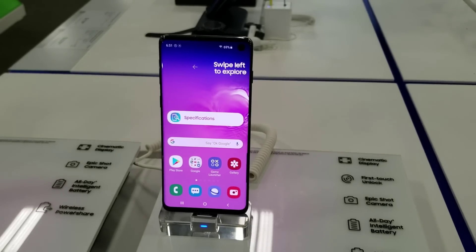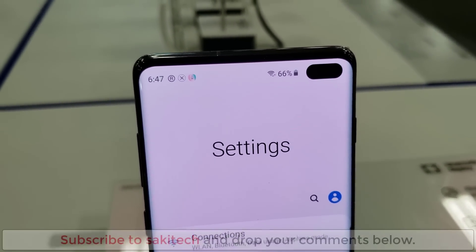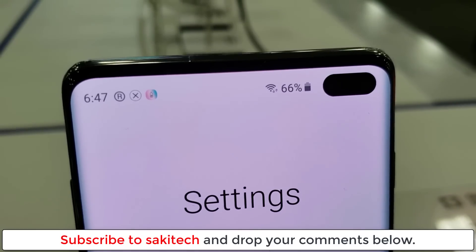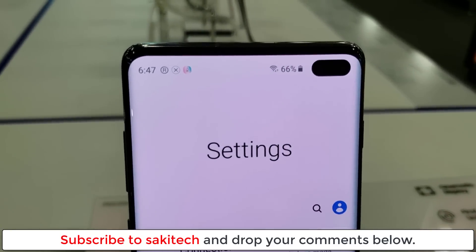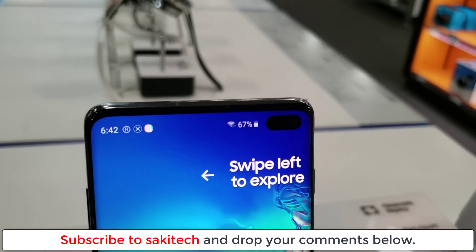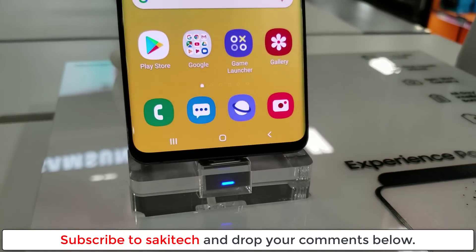Drop your comments down below to let me know if you prefer the hole or if you prefer the notch, or if you would rather not have any one of them. That was a quick video to give you guys some Galaxy S10 content — more is coming. Make sure you subscribe to Socky Tech and give this video a thumbs up. Have a fantastic day.